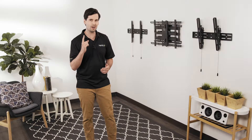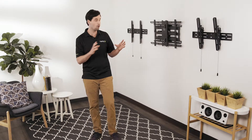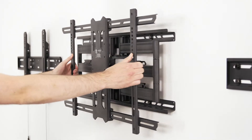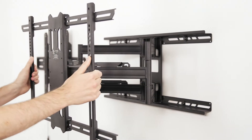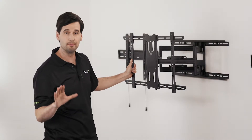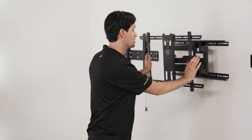Lastly, if you want complete control over the position of your TV, a full motion mount is the way to go. Full motion mounts feature articulating arms, which allow you to extend, swivel, and tilt your TV to almost anywhere you want. This provides you with the best seat in the house, regardless of where you're located.